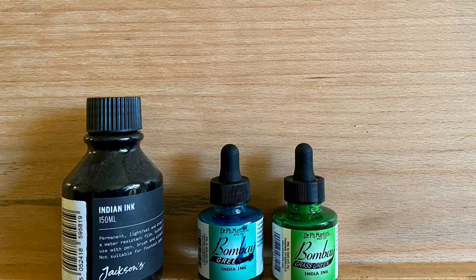I'm going to be using Indian inks for this — my Jackson's own brand black Indian ink, and then Dr. P.H. Martin's Bombay inks in green and grass green.